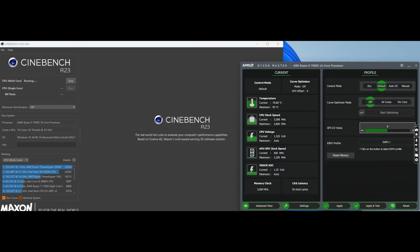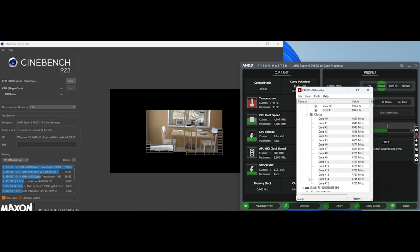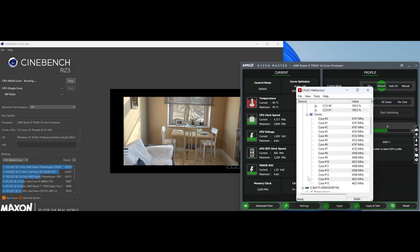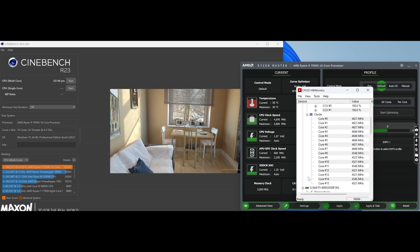We're going to run the multi-core test in Cinebench and take a look at things. Instantly we're up to 95 degrees C and frequencies are coming down dramatically — starting off at about 5 GHz then dropping to 5.9, 5.8, 5.7. We're now firmly down in the low 5.7 GHz even at maximum. The final score for the first run is 33,149.